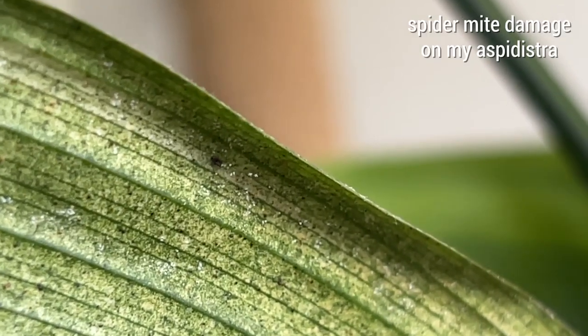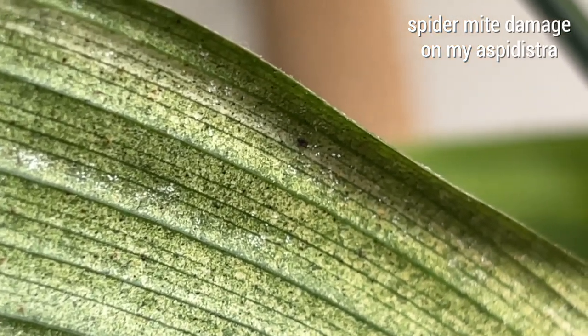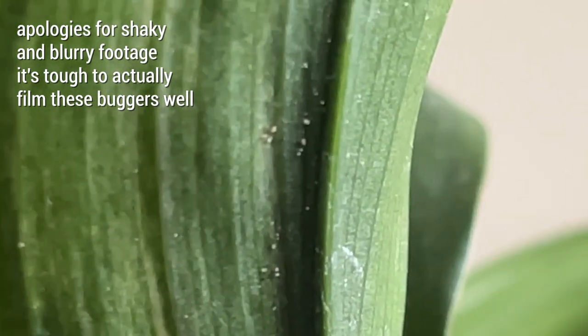Other symptoms include yellowing and splotching of the leaves, sort of like stippling, where the spider mites are slowly sucking the sap out of different points in the leaf. Because they are so small you probably won't be able to see them very well with your naked eye if you don't know what you're looking for. It's highly recommended to get a magnifying glass if you're going to have a lot of houseplants. But if you don't have one and you're looking at the underside of the leaves and notice tiny little spots moving around, it's probably spider mites.